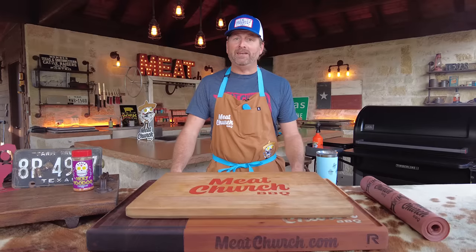It's Matt with MeChurch and welcome back to my outdoor kitchen. Today we're going to smoke a brisket with what I would consider a non-traditional brisket rub. Let's test a voodoo brisket.